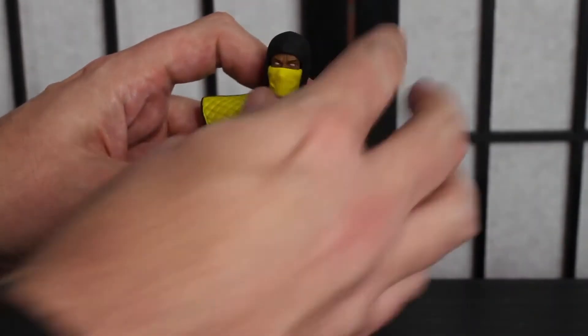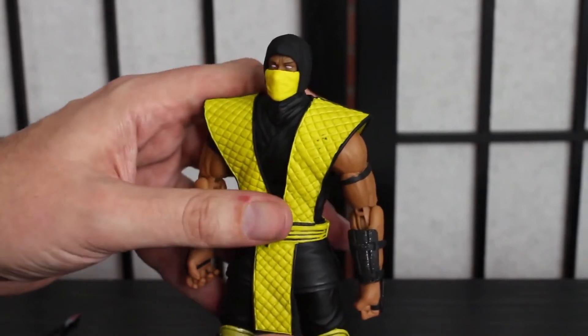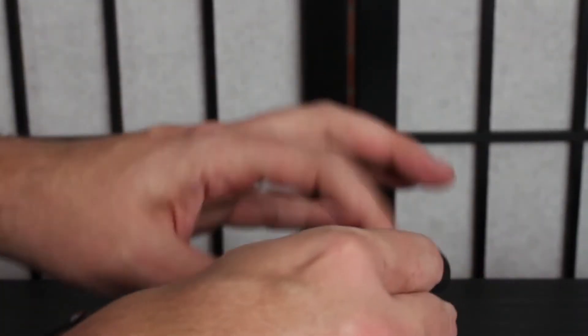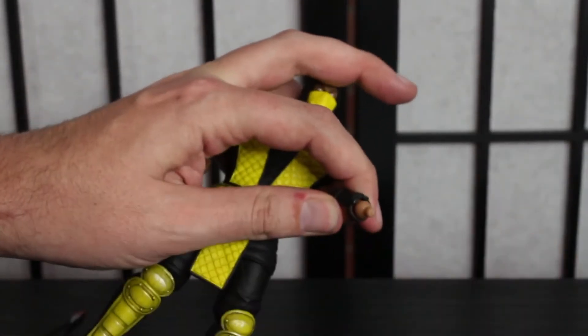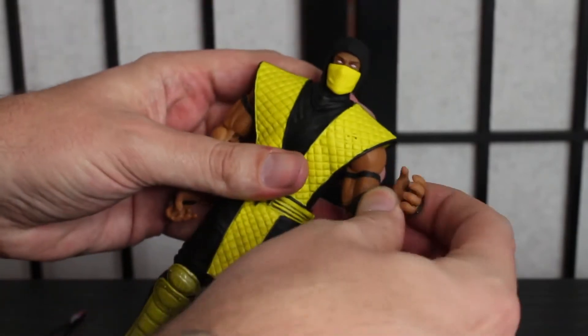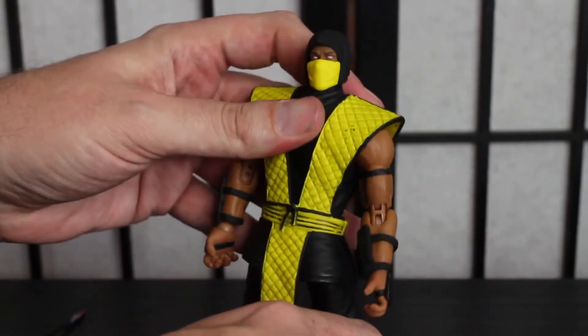That's a face that only a goddamn mama could love. Let's take a look at some of the other accessories. It comes with nine interchangeable hands, and that's actually one thing I don't mind about this figure because I have trouble with a lot of these collectible figures — it's very easy to switch out the hands. It's just a kaboom and a kaboom and he's got new hands. That is refreshing as all get out.